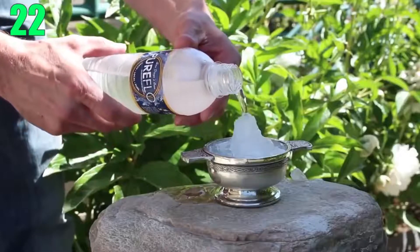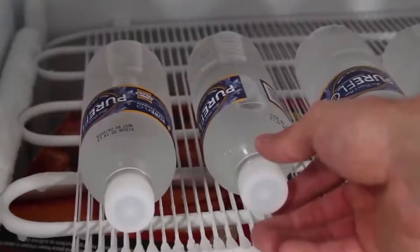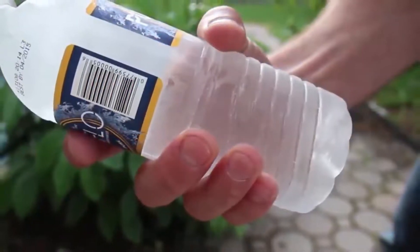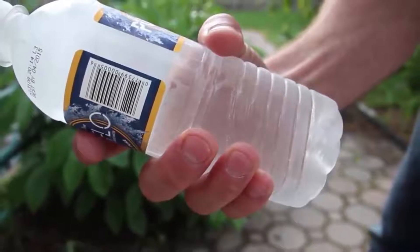Number 22: Instant Ice. Here's a simple way to get a nice cool drink on a hot day. Take a water bottle and put it in your freezer for about two hours and 45 minutes, just before it would freeze into ice. Times can vary for different freezers. At this point, the water is well below freezing and just needs a little bit of help.